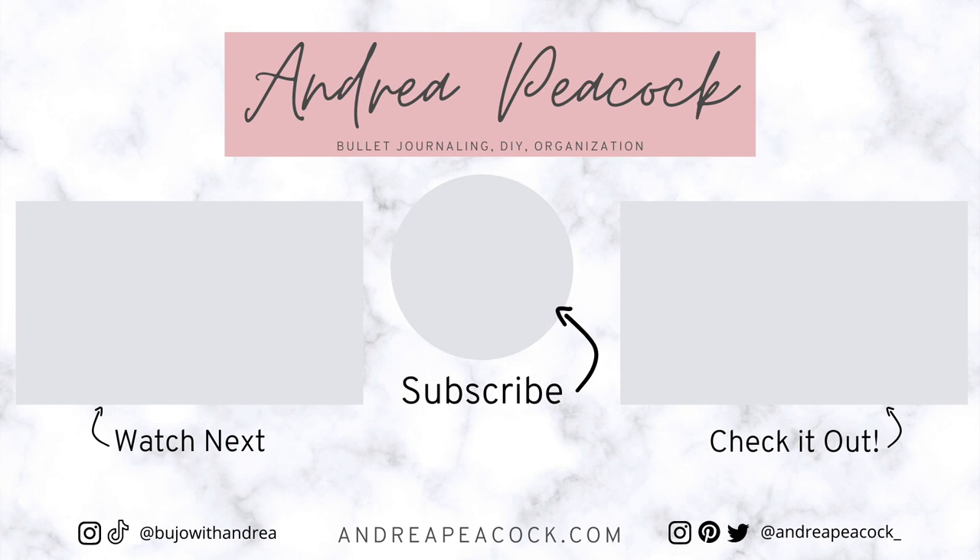Thank you so much for watching this video. I hope you enjoyed all of these Christmas DIY ornaments. Let me know in the comments which one was your favorite, and if you have any other Christmas related video requests or anything you'd like to see from me, please do let me know. Don't forget to give this video a thumbs up and subscribe to my channel, and I'll see you next time! Bye!